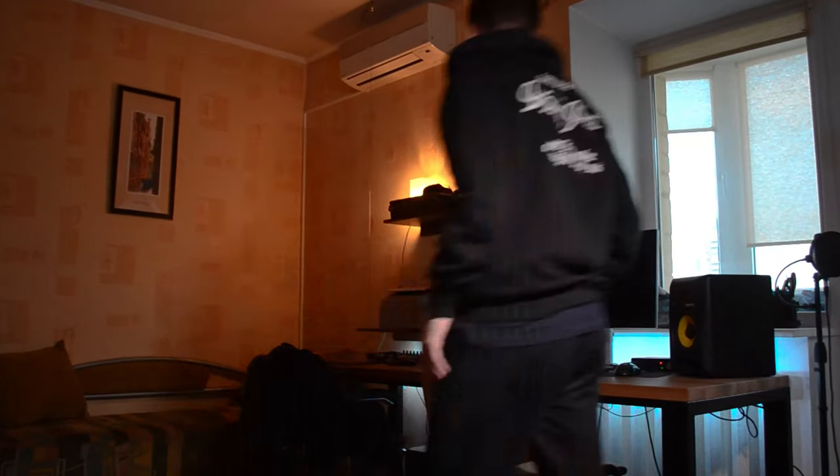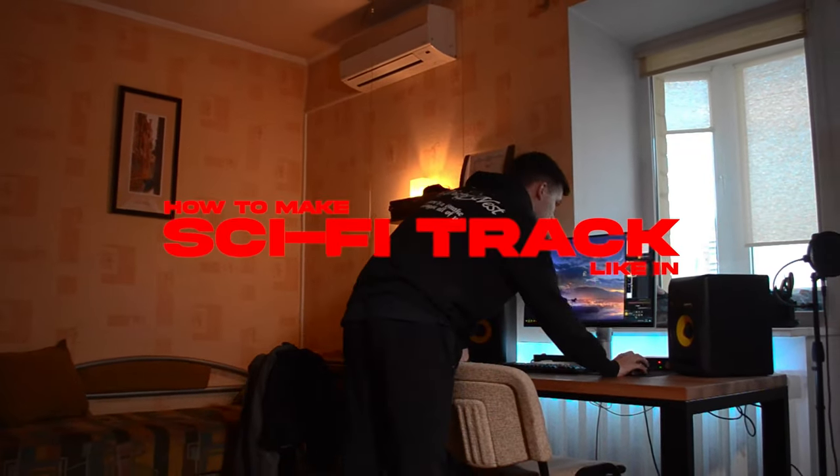Hey! Today I'm gonna be showing you how to make a sci-fi track like in Star Citizen. Let's go! First of all we need some gear: MIDI keyboard, headphones and FL Studio.